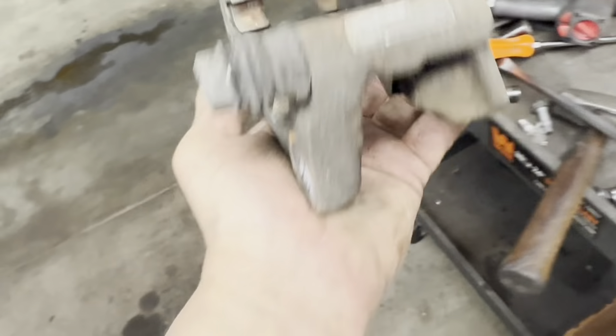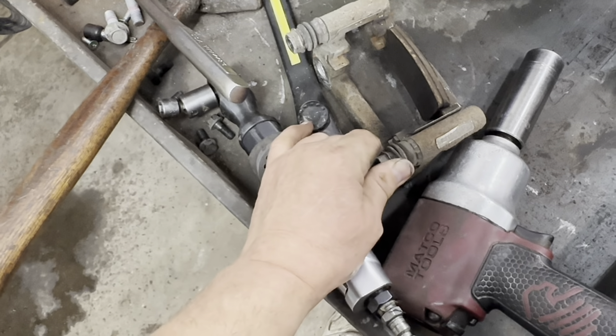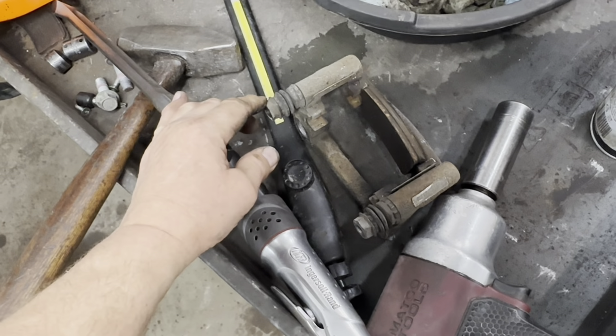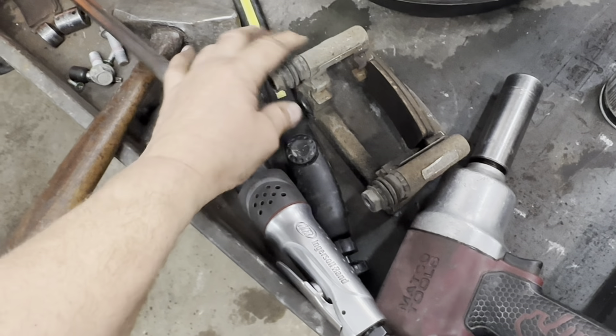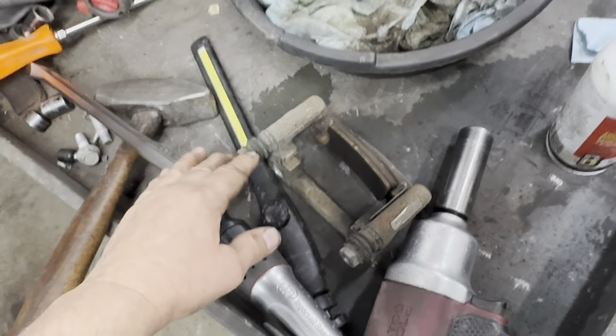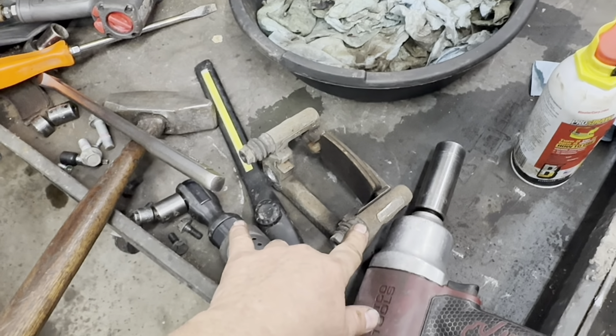On the caliper bracket, mainly check that the slide pins are free and not frozen. If they're frozen, heat them up a little with a propane torch right in here and twist them out. But if they're really frozen, you might as well go ahead and install remanufactured calipers and brackets.